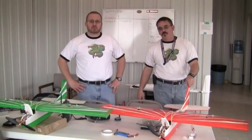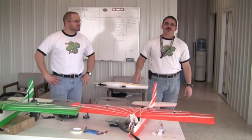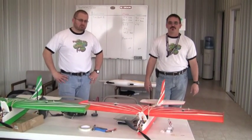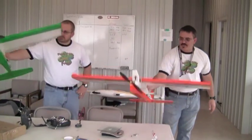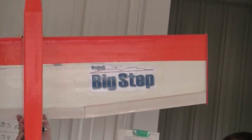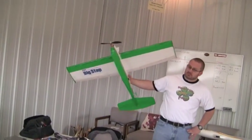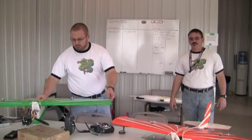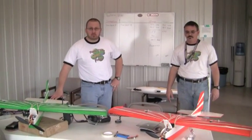You guys have been working with Dick Klein, right — the inventor of the KF airfoil? Yes, we've been working with Dick Klein; he's on board with everything we're doing. He's actually helped us plan the tests before we decided what to test. Dick Klein and I worked together and created the Project Big Step logos, which we stuck on the planes. We'd like to thank Dick Klein — he's always really nice, great to work with, and full of knowledge.